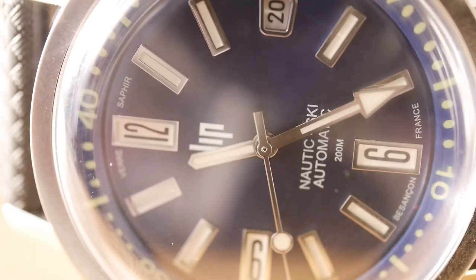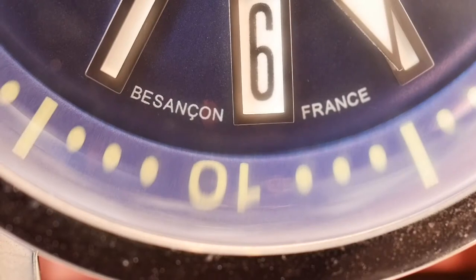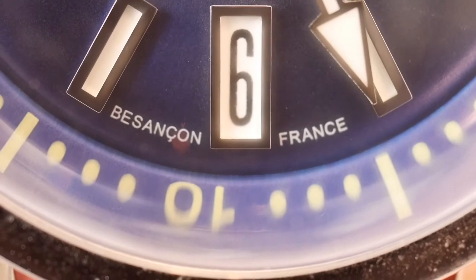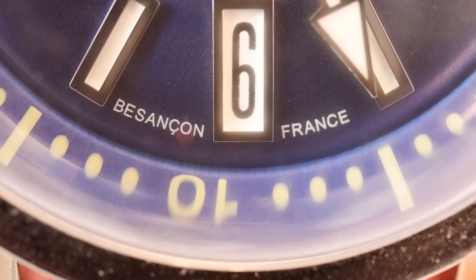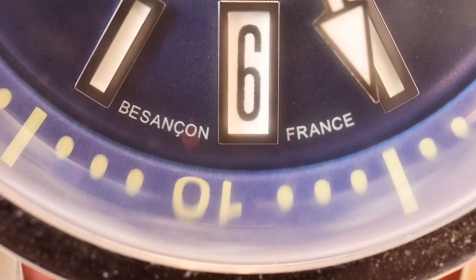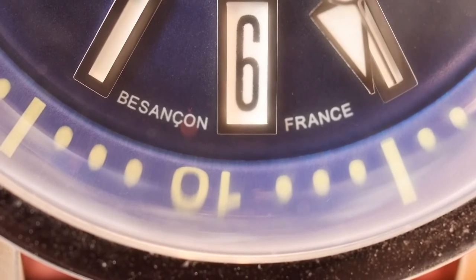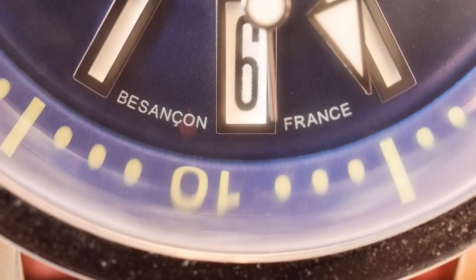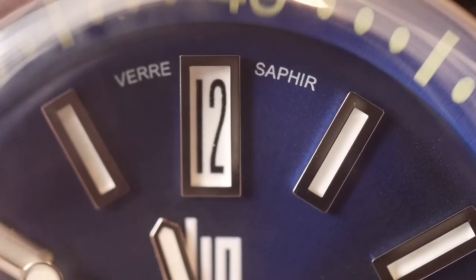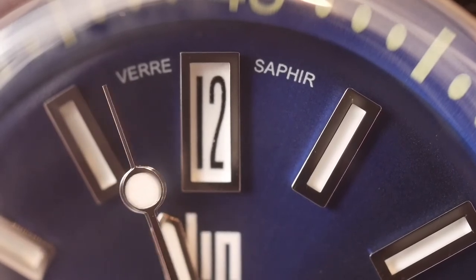The watch is proudly French — it says Besançon, France rather than Swiss Made, because it's not Swiss made. The markers look well finished, and it's worth noting that the watch doesn't have an external bezel — it has an internal bezel, as it's a super compressor diver. It looks quite well finished to me, and the dial is really nice. You can see the sapphire crystal text in French, which I like as a Francophile.